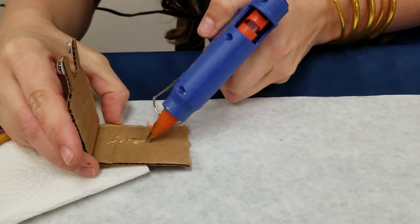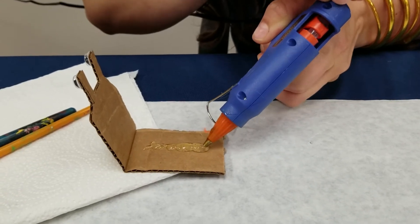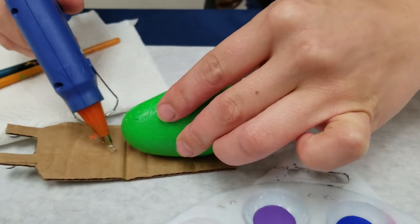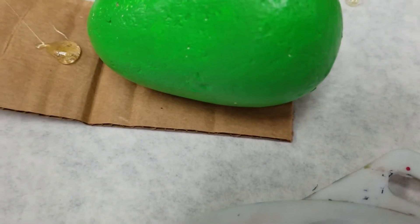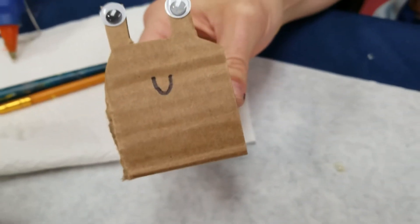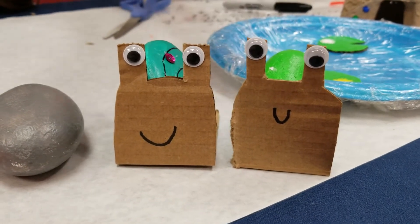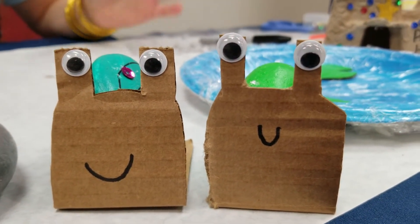To secure the snail shell to his body, I'm going to put some glue here. If you're not using hot glue that's okay, but you'll probably have to hold the rock in place until it dries. I'll do one more dot to hold the head up. You can decorate the snail's rock shell however you want — there he is! He's going to join his little snail friend. You could have even painted the brown cardboard first; I kind of liked how it looked showing the cardboard, but you can definitely paint it.